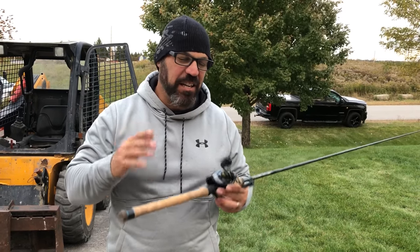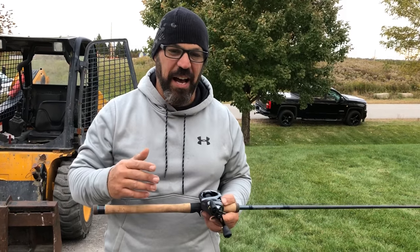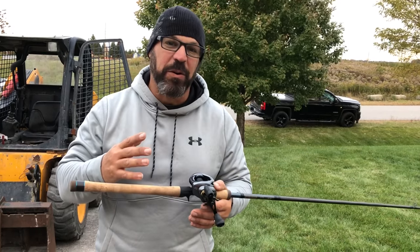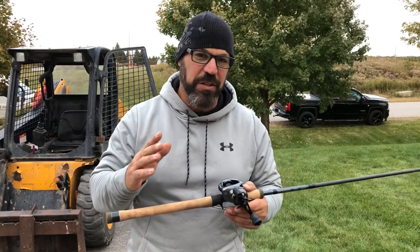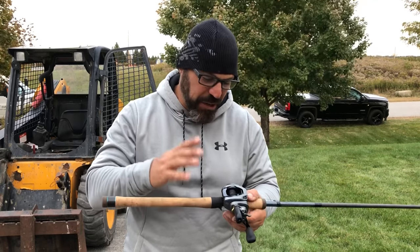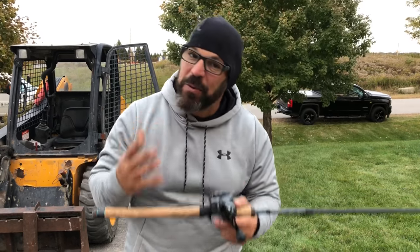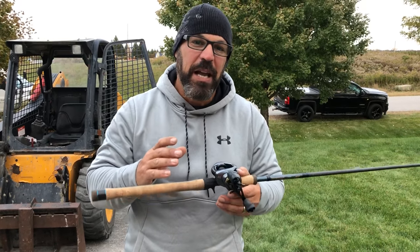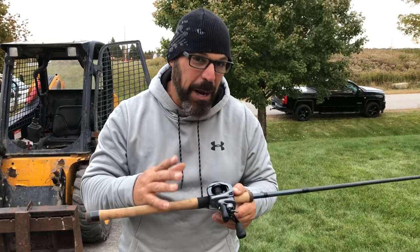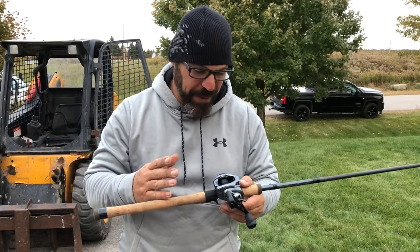We've been getting a ton of emails and questions from everybody wondering about the Corrado DC. Now Corrado DC has been selling off the charts, but there's been one remaining question. I've explained the settings and the way it works, but this knob here on traditional bait casters is your spool tension knob, and people don't understand how to set up the Corrado DC or any DC reel for that matter.